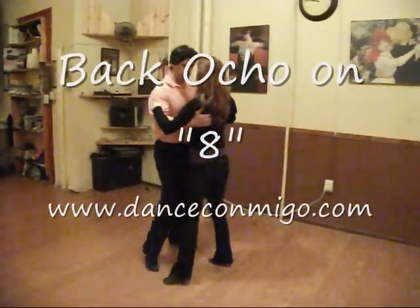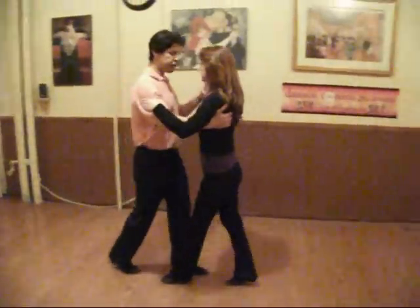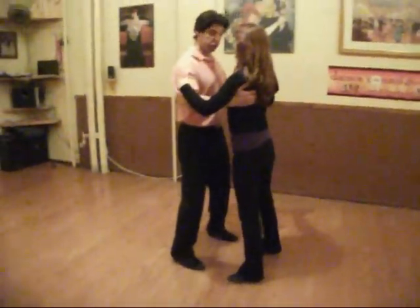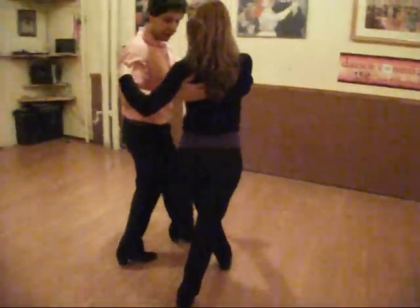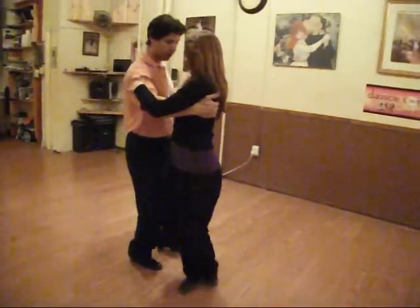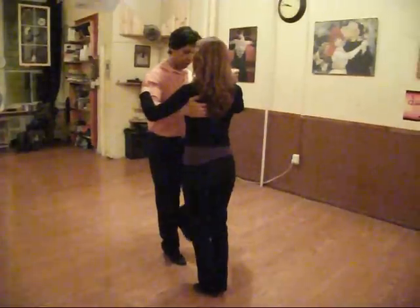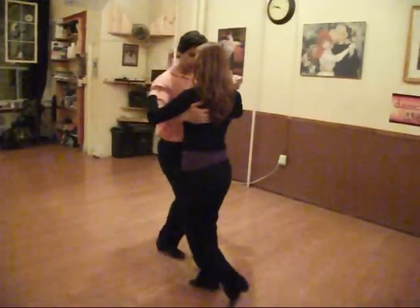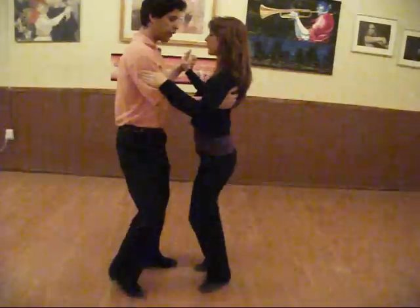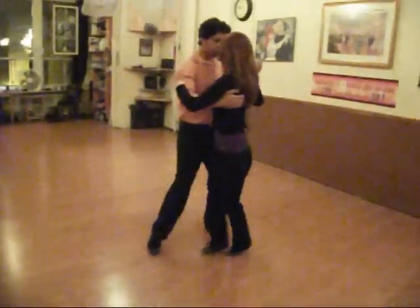Tango, we are going to start on 2, 3, 4, 5, 6, 7, and on 8 we are going to do back ochos, so we are going to pivot back. The little things fit together, follow the pivot, and fit together, and we are going to get out: 3, 4, 5, 6, 7, and again back ocho, back ocho.